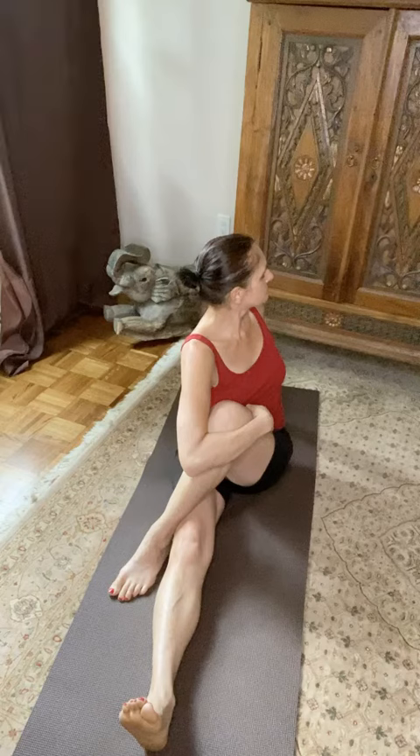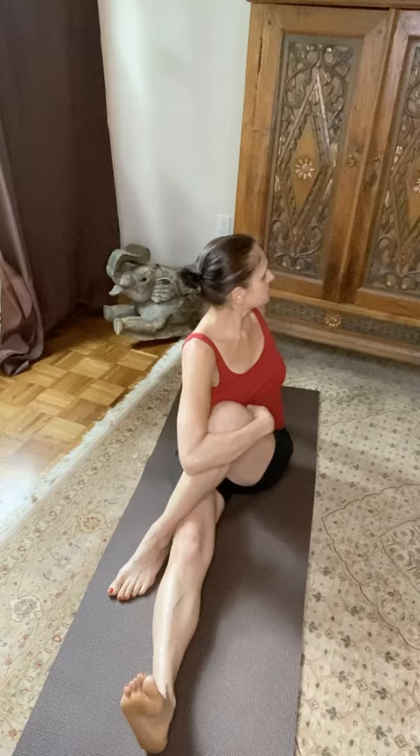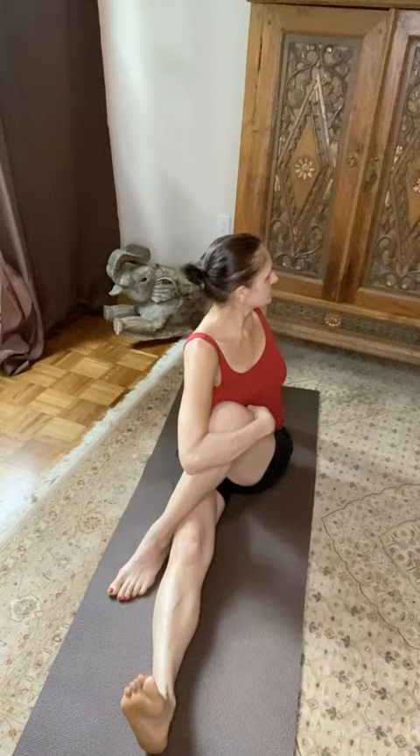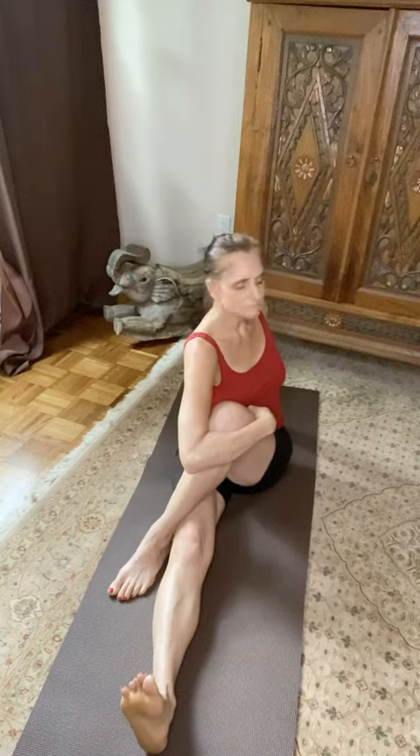Sitting upright, with each inhale sit upright again and then give yourself a little twist — a little bit more of a twist with the exhale and relax into it. I can see my shoulders are not super relaxed, but hey, I'm not a yogini — but this feels really really good, and that twisting of the spine really stimulates your nervous system.